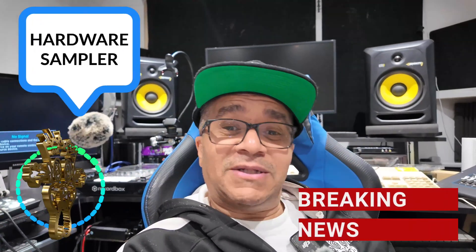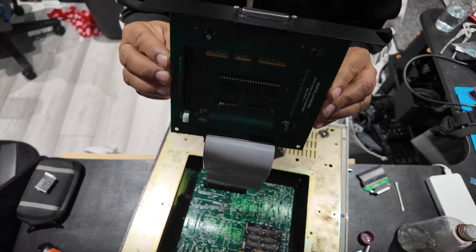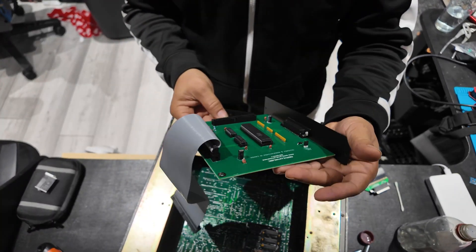I'm so excited to bring to you today a new gadget for the S950, made by a company called Reflux Music. The SCSI interface we're talking about specifically is a game changer when it comes to the Akai S950, because the speed that you'd be able to save at, if this thing is what it's cut out to be, is going to be phenomenal and quite frankly a dream come true.